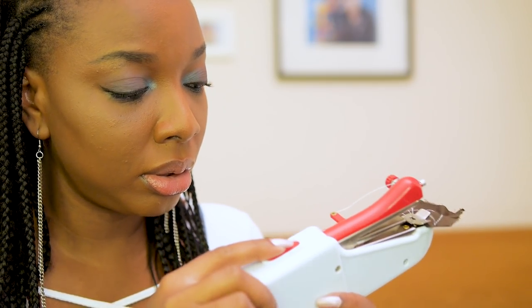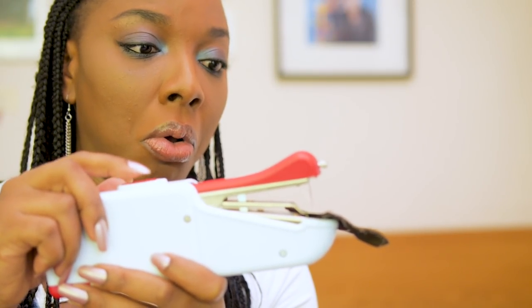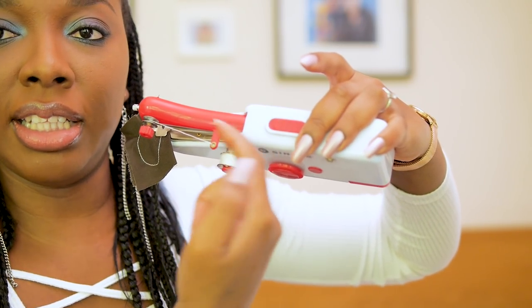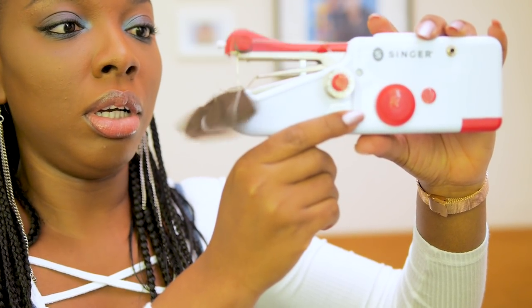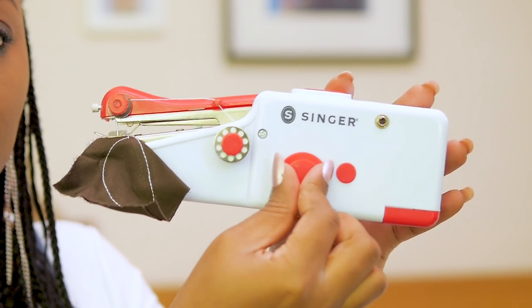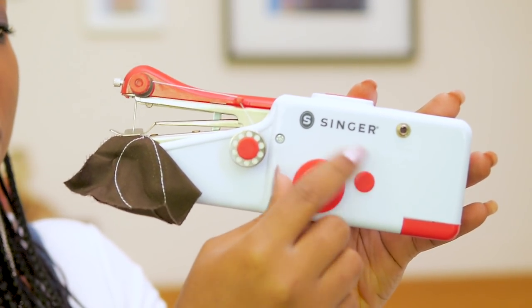It actually came on! So if you push the button on top in that direction it actually starts to sew. This is the knob used to control the in and out movement of the needle — if you rotate the knob the needle moves up and down. If you turn the knob away from you, the needle comes out.